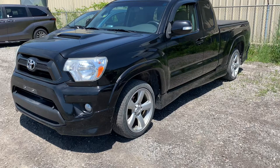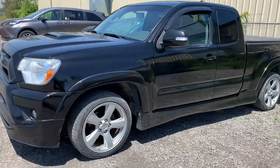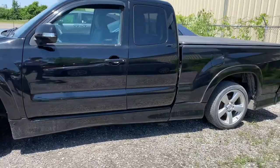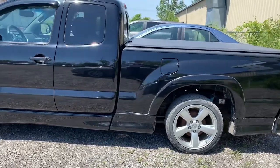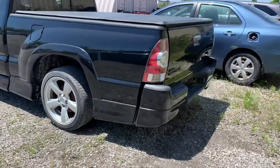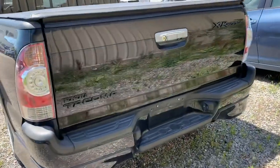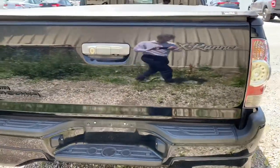The X-Runner was a two-wheel drive only street truck from Toyota back in the late 2000s to early 2010s. It was two-wheel drive only with a limited slip differential, which is pretty cool. It also had a two-inch lowering kit, as you can see in these pictures, 18-inch alloy wheels with originally sport performance tires, a body kit, a short-throw six-speed manual shifter, upgraded Bilstein shocks, double wishbone in the front, a rear stabilizer bar, and a whole bunch of cool stuff.